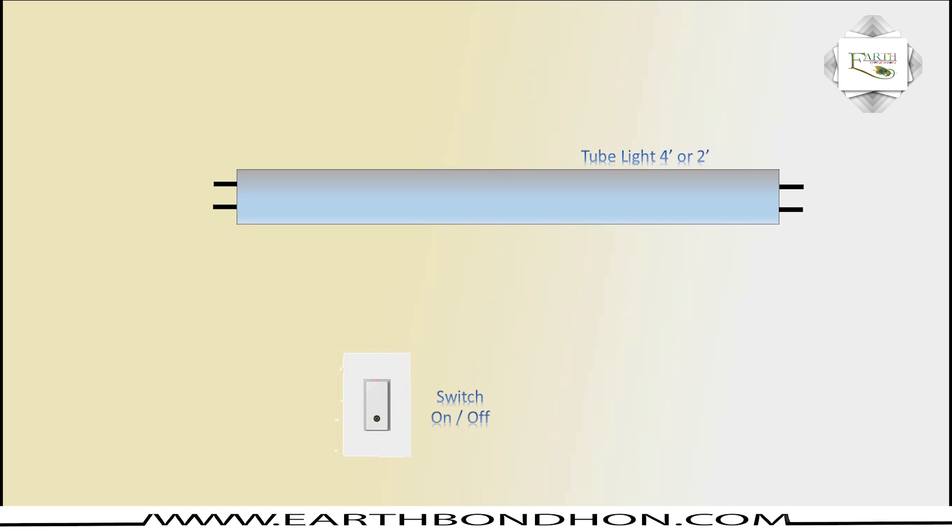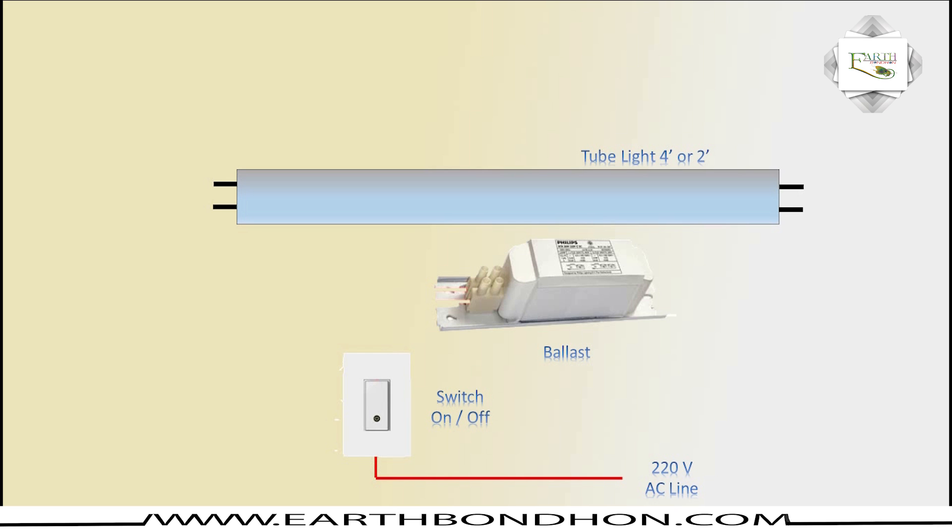Switching on the tube light uses a ballast — an electrical coil ballast on a 220V AC line. The first connection is AC 220 volt switching input, positive and negative, for the tube light connection.